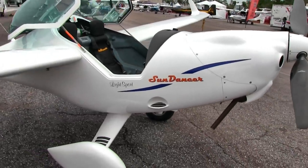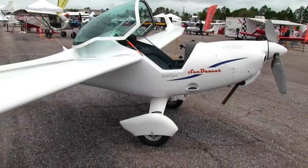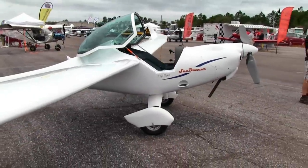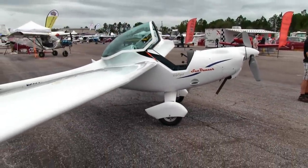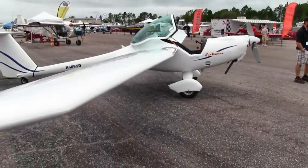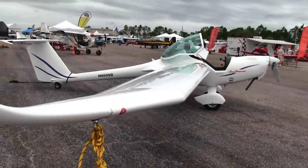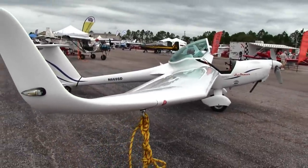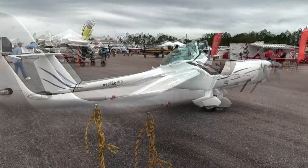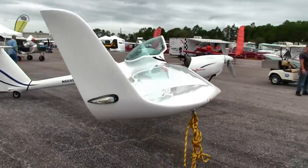Dan notes he's an old soaring pilot — hang gliders, sailplanes — and that motor gliders have a special place because they can launch themselves without being towed aloft or winch-launched. He asks why someone who isn't a soaring pilot would be interested in this aircraft.